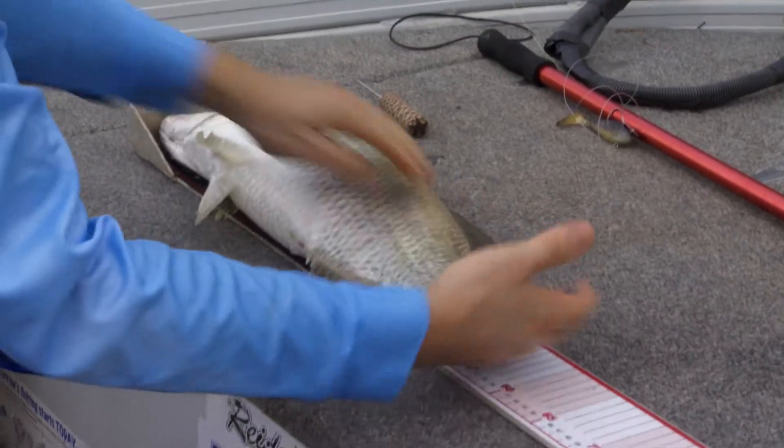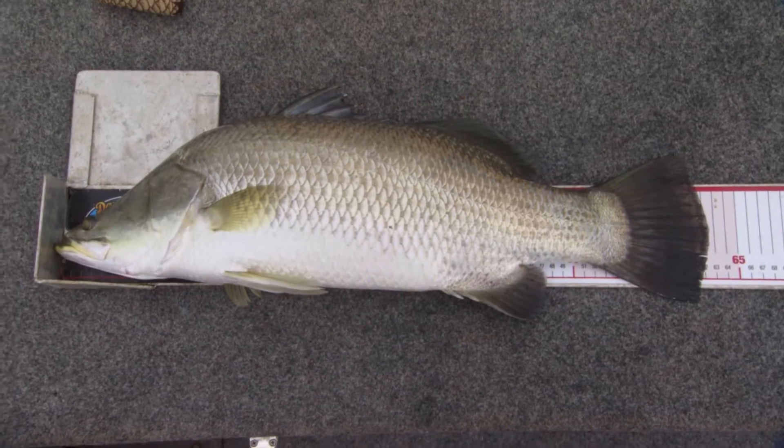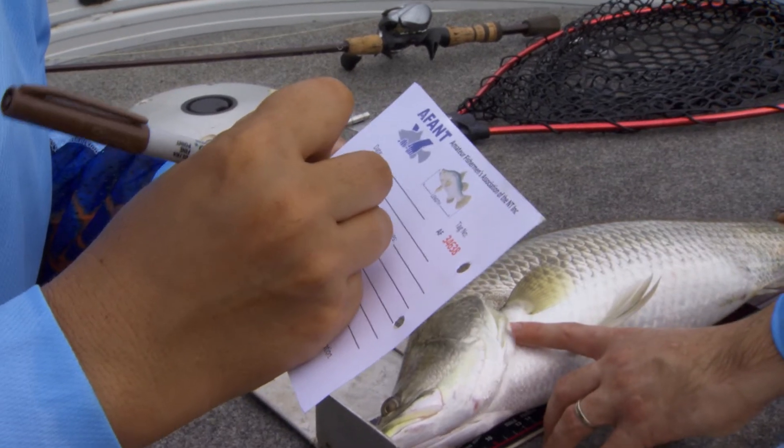Once you have a fish ready to tag, lay the fish on a measuring station and get an accurate measurement first. If you have a partner, have them record the length. This one's 62 centimetres.